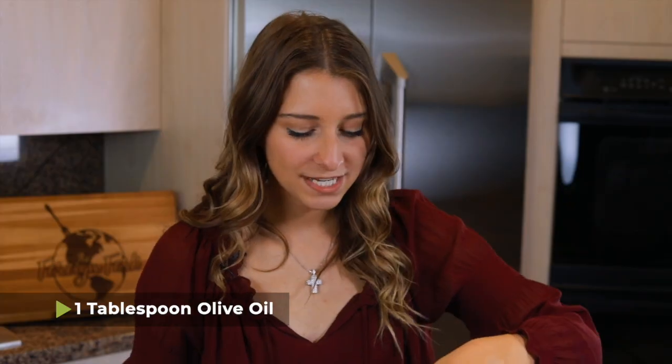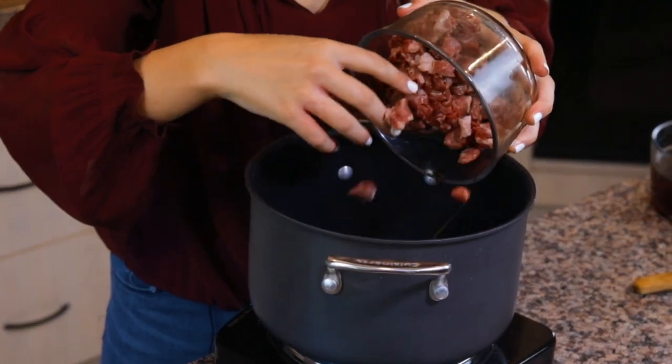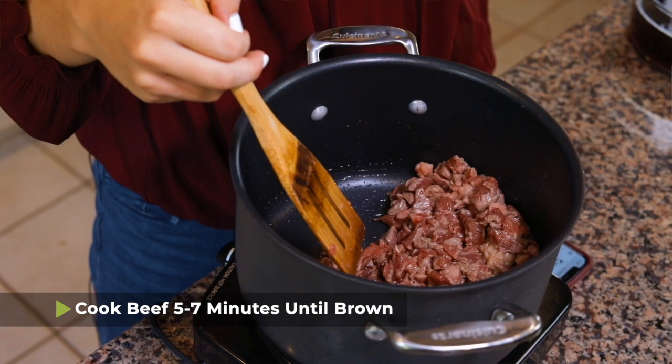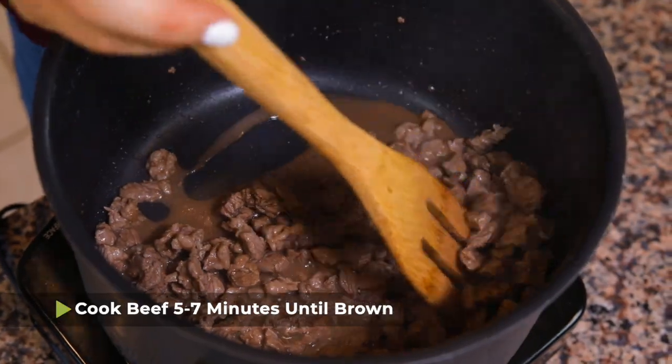To start making the gravy, I have one tablespoon of olive oil in a pot that we're heating up over medium-high heat. I'm adding one pound of beef chuck that I've cut up into really small pieces. You're going to want these to be bite-sized pieces because they're going to be sitting on your fries, so cut them up as small as you can. We're going to cook this beef chuck for about five to seven minutes until all of the beef browns.